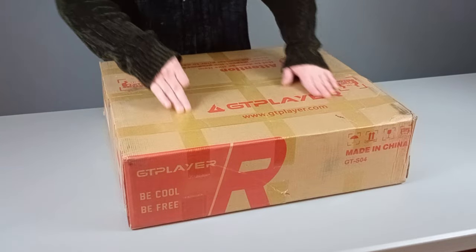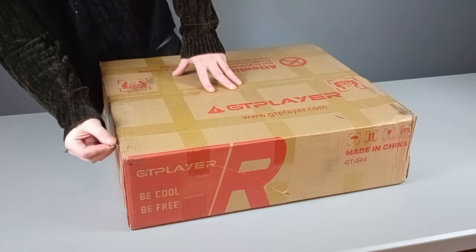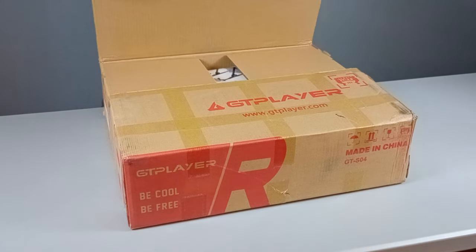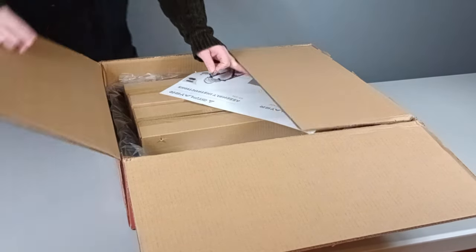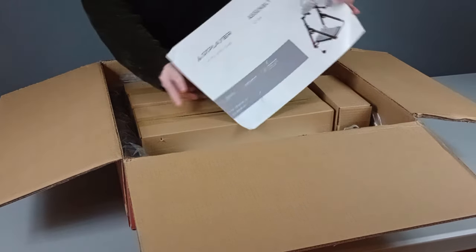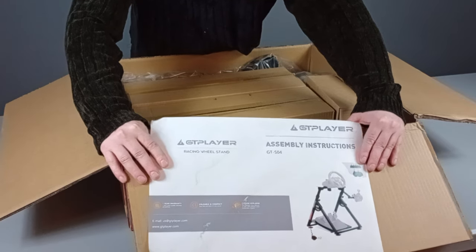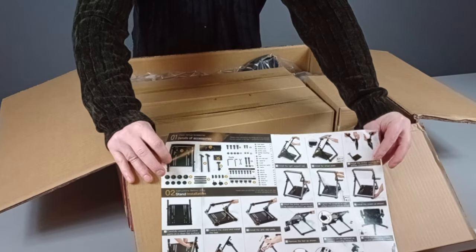The box is nice. It has a crosshatch of tape on it. I'm happy with it so far — almost don't want to open it. But I might not be happy afterwards. GT Player. Assembly instructions. Not too involved, not too bad.